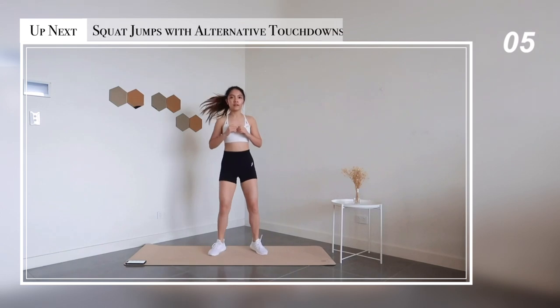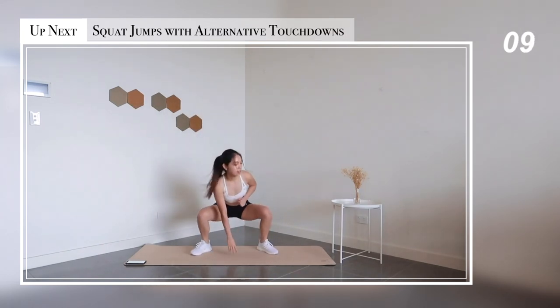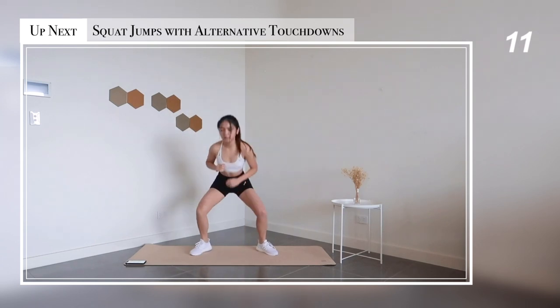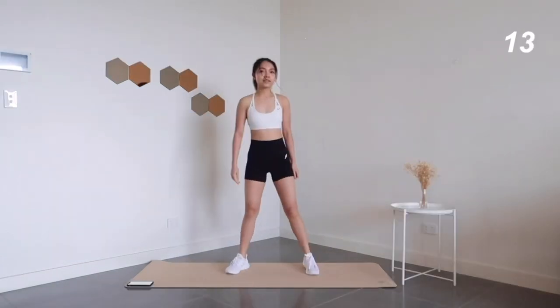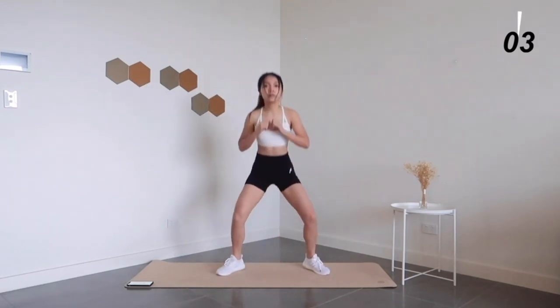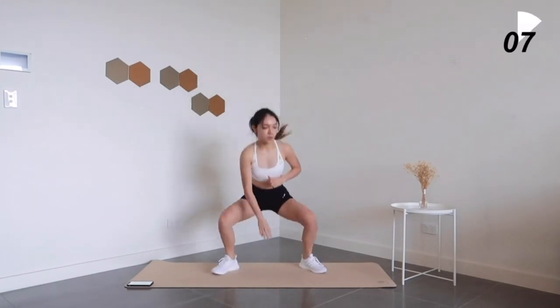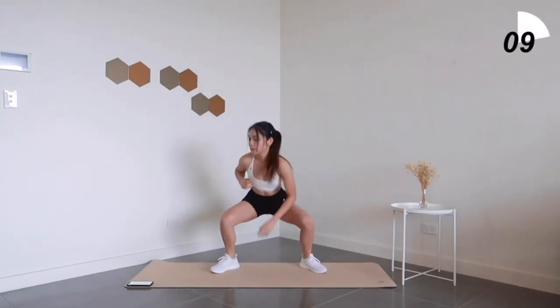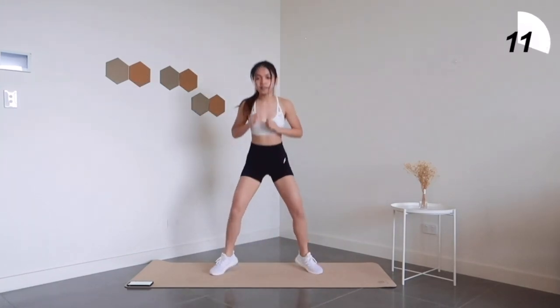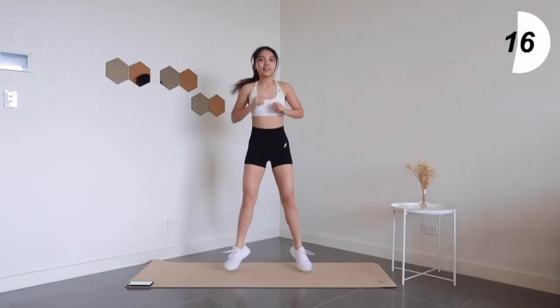Moving on, let's get back onto our feet for squat jumps with alternative touchdowns. Halfway there — you have 15 more seconds.